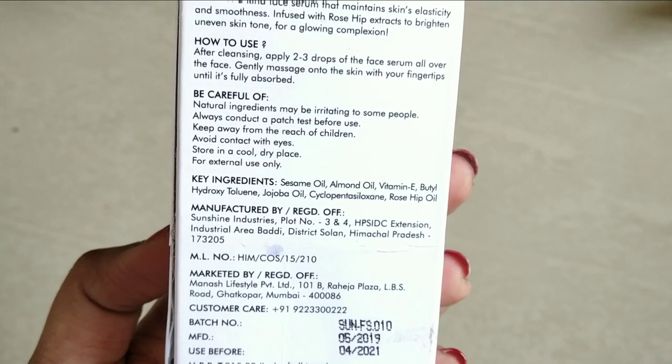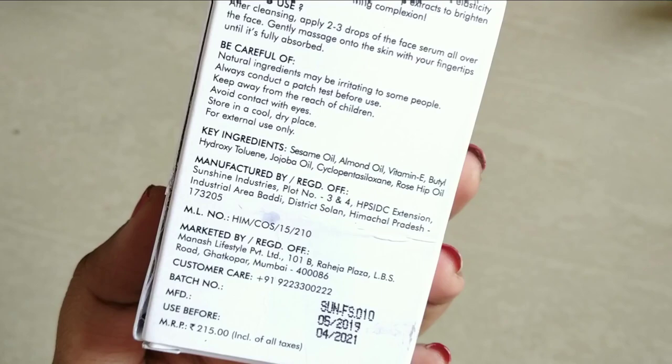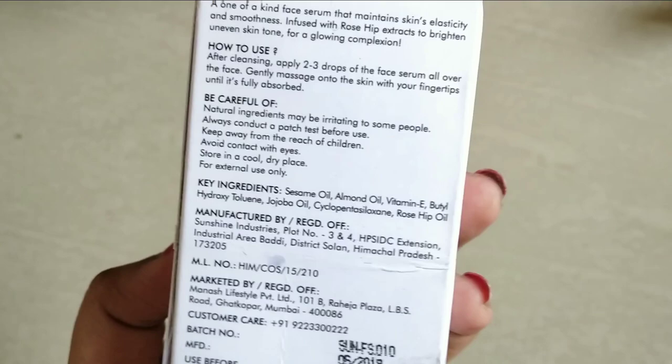The natural ingredients can be very irritating, so we have to do a patch test. If you store the serum, keep it in the fridge or in a dry place.